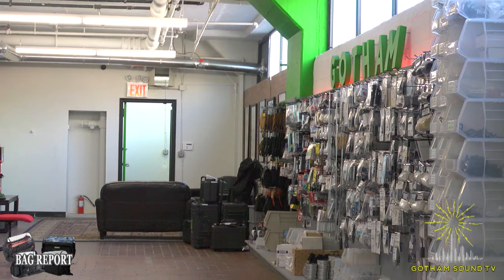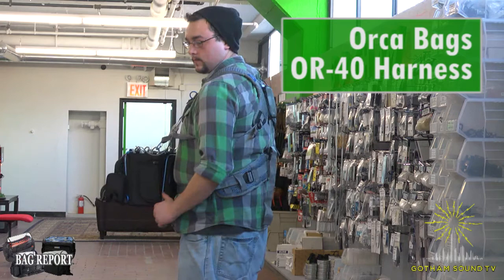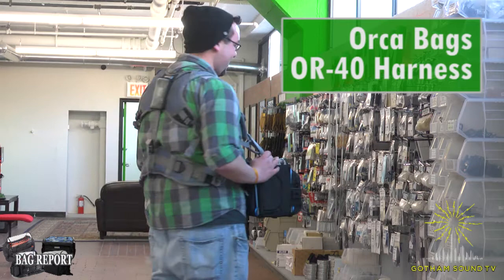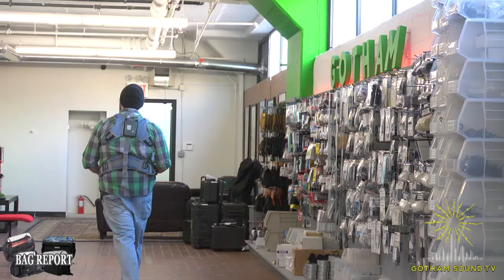Last but not least is Will with the Orca OR-40 Harness. This harness is easily adapted to suit any user. It's extremely lightweight and ventilated using the EVA skeleton with mesh fabric. It's got special strong aluminum buckles for extra strength and easy connection to any audio bag. Unique sliding system to fit any operator of any size. And it's the world's first power harness with internal cable and special pouch for battery or power bank. That is the Orca OR-40 audio harness. Thank you, Will and Matt.